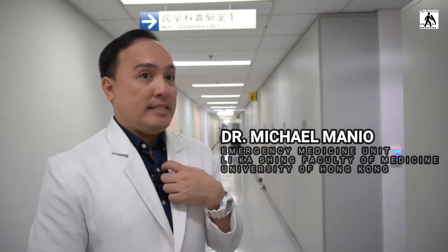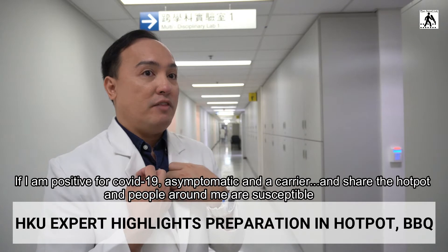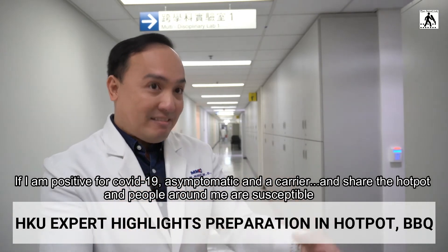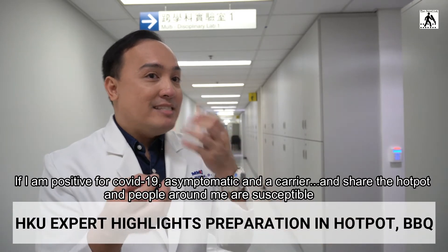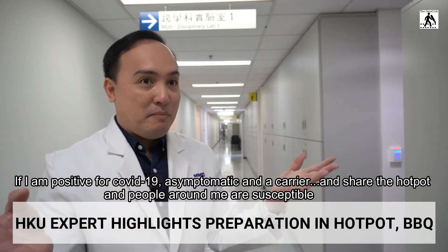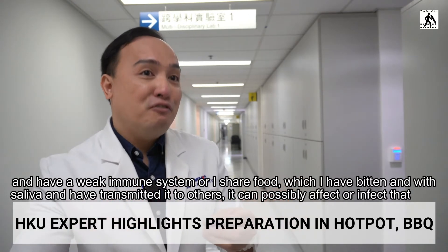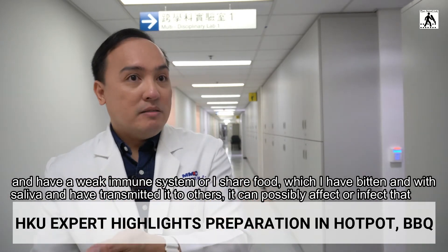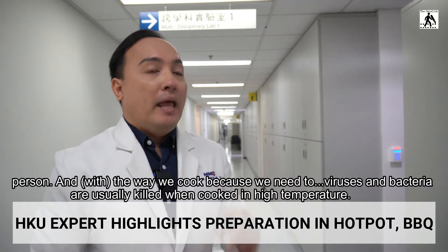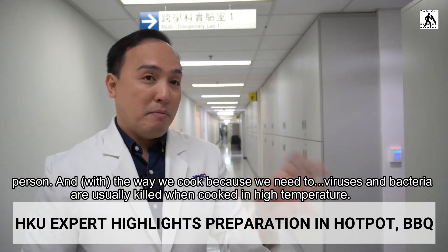The manner of cooking and preparing the meat is important. If I am a patient with coronavirus or an asymptomatic carrier and I eat hot pot and share it with others — if I sneeze, cough, or talk to people around me and they have a weakened immune system, or if I share food with saliva on it — it can possibly infect that person.